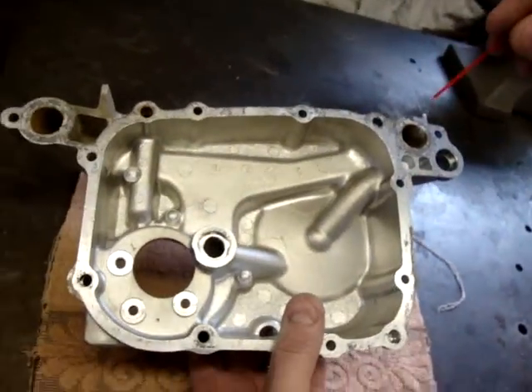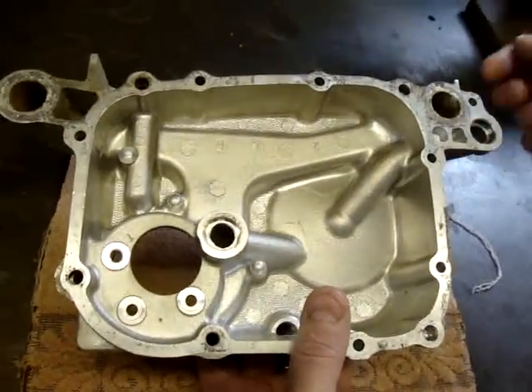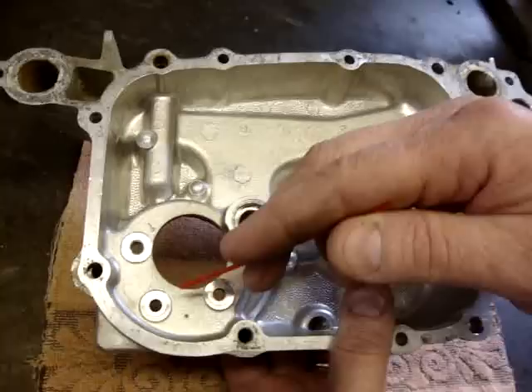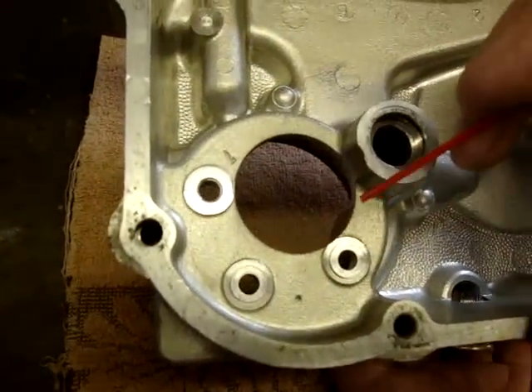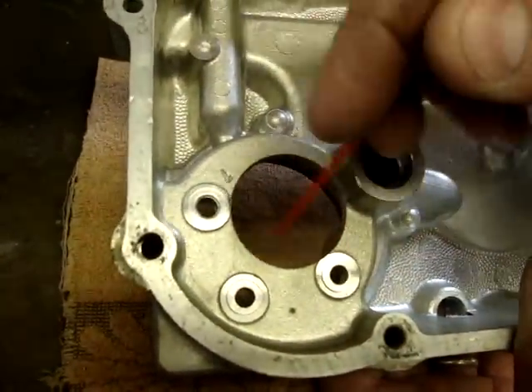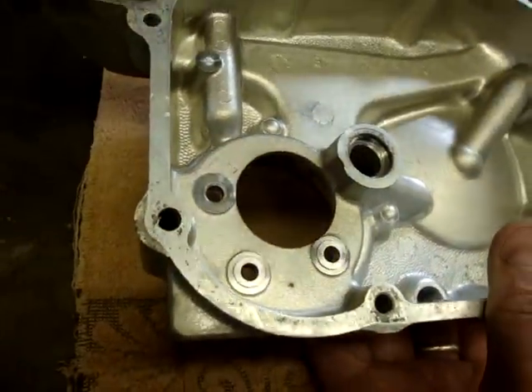So basically those are the things to look for. Take a good close look at it again and be sure, and also be very certain that all three of these sealing washers are on the three bolts that hold the water pump housing in, and also that the O-rings around the water pump housing on the inside of here are also in place as well.